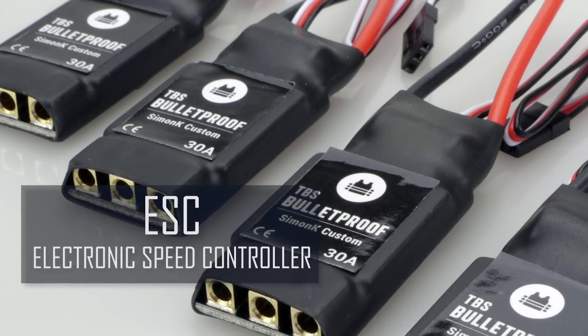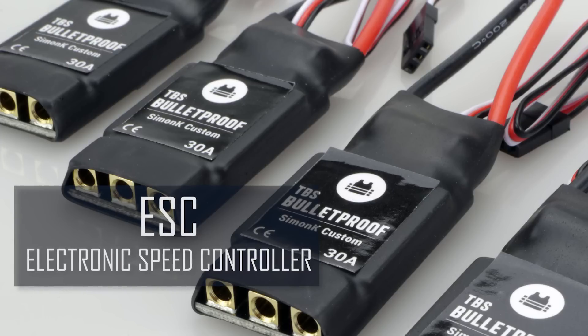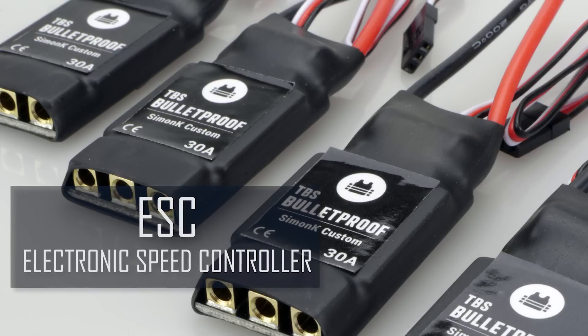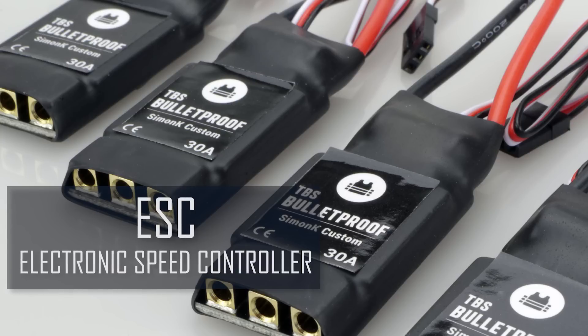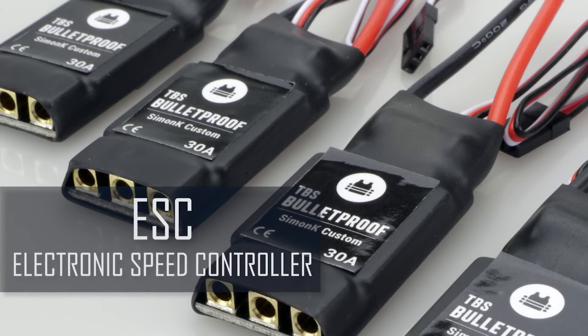The electronic speed controllers, or ESCs, translate the signal from your controller into the correct voltage and send it to your motors. They can come as a separate unit for each motor, or as a four-in-one, which bundles all four ESCs into a single component.